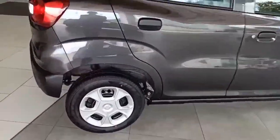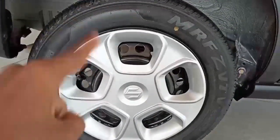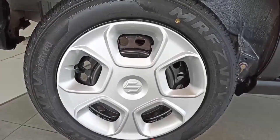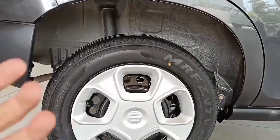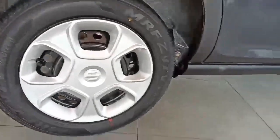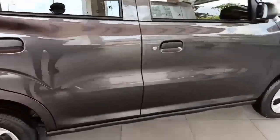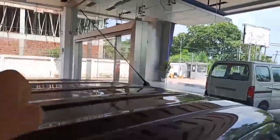Now let's talk about the rear. The rear tires are also 165/70 R14 steel wheels. The rear suspension is a torsion beam axle and drum brakes are available at the rear. The door handles are simple, but keyless entry is available which is good. Body-colored pillars have been provided. There is also a power antenna on this car, which is nice, and the aerodynamic roofline is good.